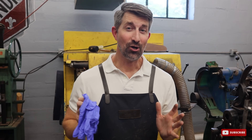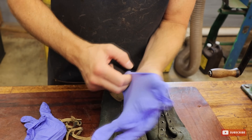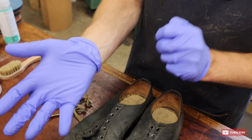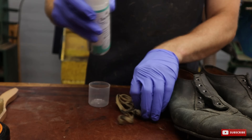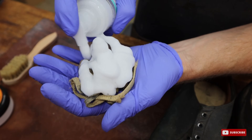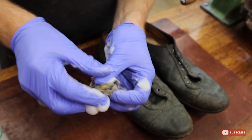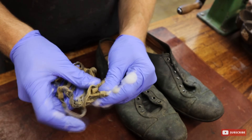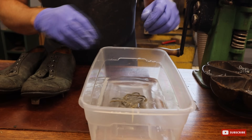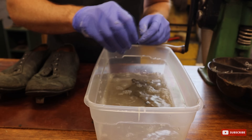This job is about to get really dirty, so I'm going to put some gloves on and then get to cleaning these laces. I have some water here — I'm just going to drop them in there and let those sit for a while because they're pretty dirty. Then we'll work on those a bit later.